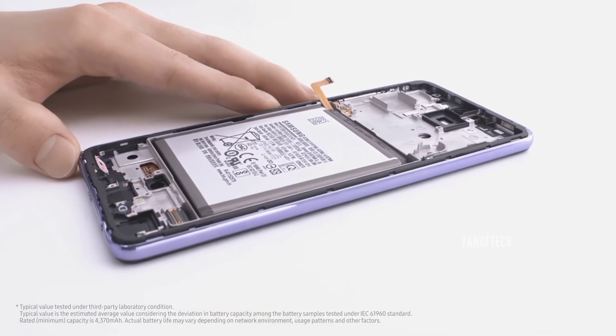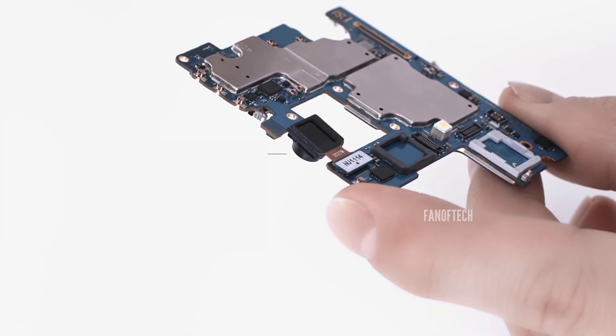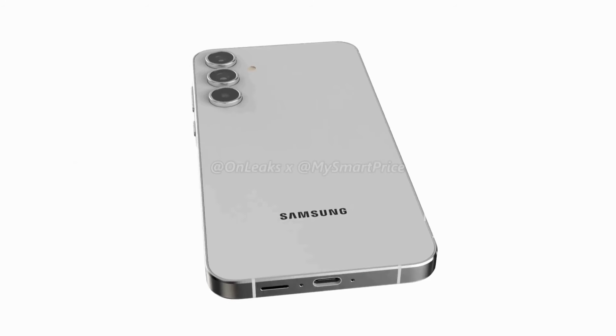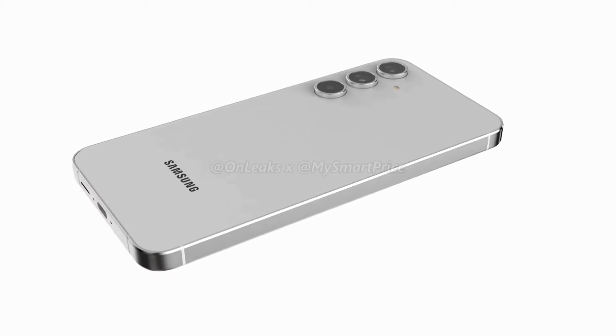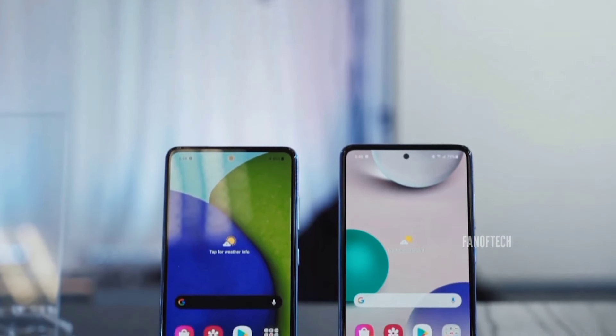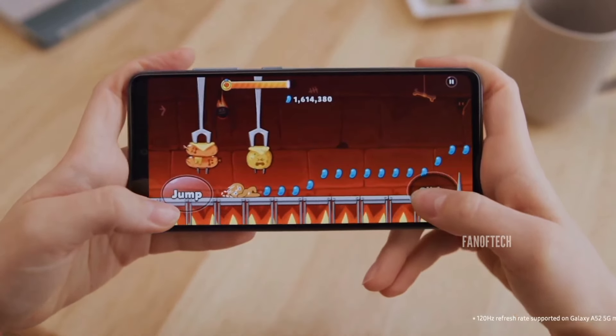The Galaxy A55 camera setup consists of a 50-megapixel f1.8 primary sensor with optical image stabilization. You'll also get a 12-megapixel f2.2 wide-angle camera and a 5-megapixel macro camera. The 32-megapixel selfie camera on the front should be more than enough for most users.